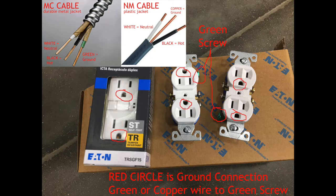In this next photo, you'll have the green screw. The green screw is ground. So your bare copper wire in the plastic-jacketed cable, or your green-colored wire in the metal-jacketed cable — that's your ground connection. The ground goes to the green screw circled in this photo, and that connects to the half-round pin at the front of the outlet. That's your ground connection.